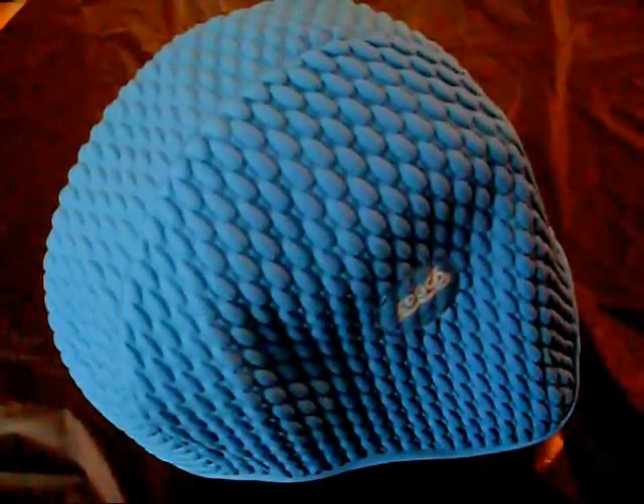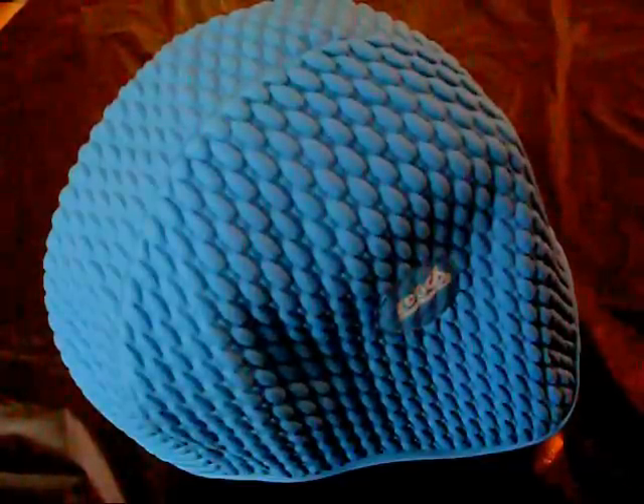This bubble cap offers a classic moulded style fit with the added feature of an additional rim edge seal, and it's made from 100% natural latex rubber.